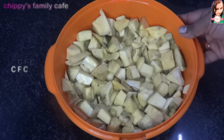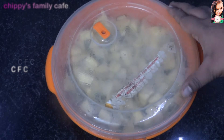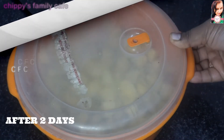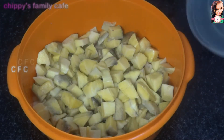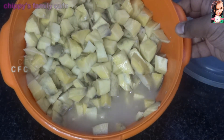We put it in the fridge, in an airtight container.